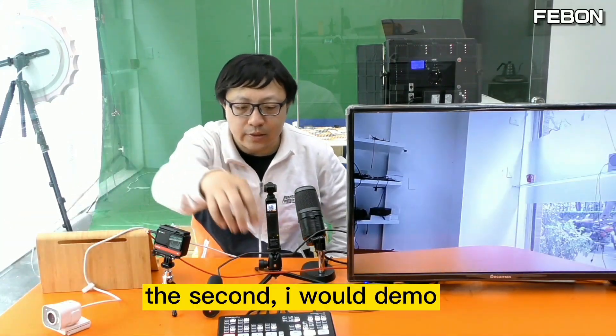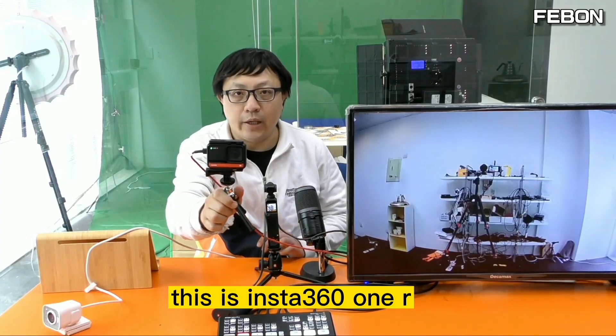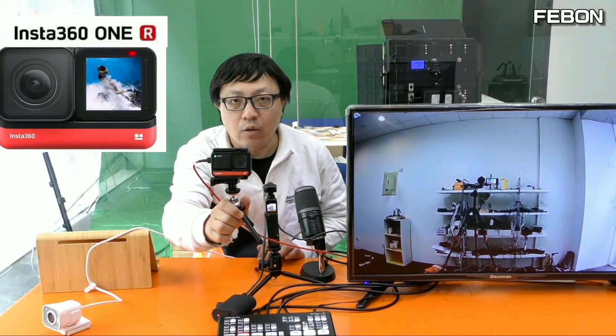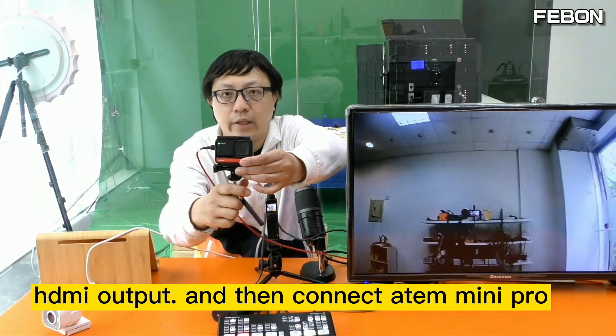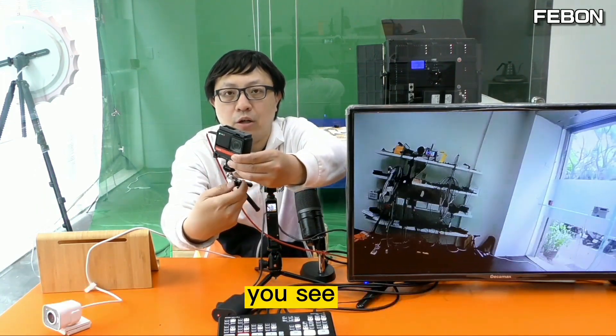The second demo: this is the Insta360 1R camera. It also outputs via HDMI and then connects to the Atem Mini Pro, as you can see.